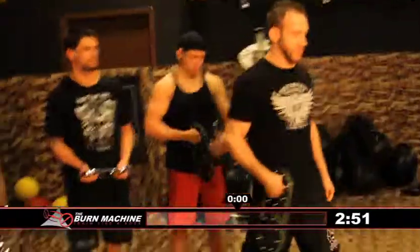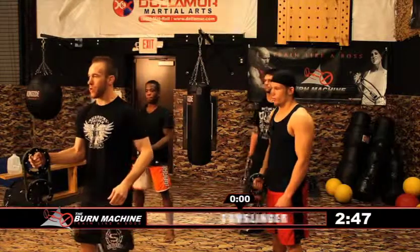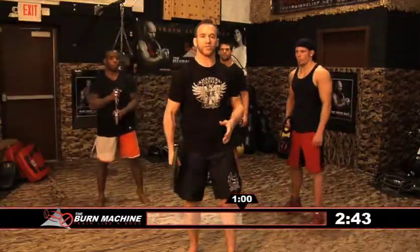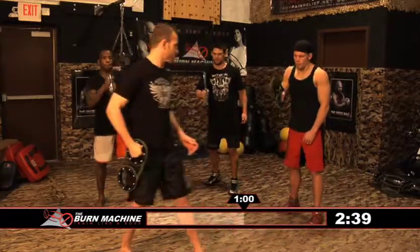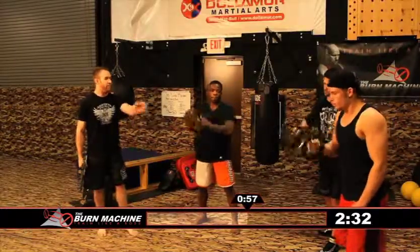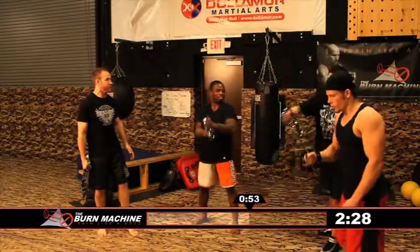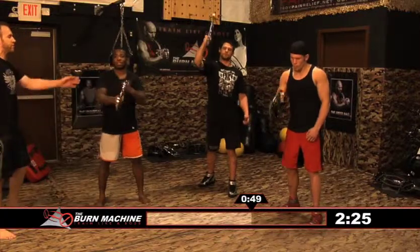This one's called the gunslinger. Have the unit at about 90 degrees with your elbow and start to get some rotation. You really want to build up some momentum and start swinging backwards. If you have trouble doing this one, we have different sized weights — we have the 12-pounder and the 8-pounder. If it's too hard, you can always go back to the regular Speedbag. No problem.